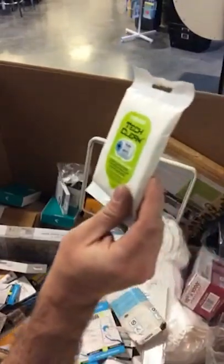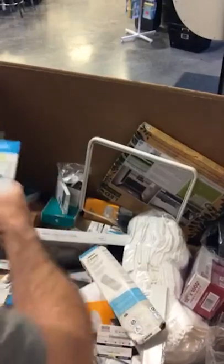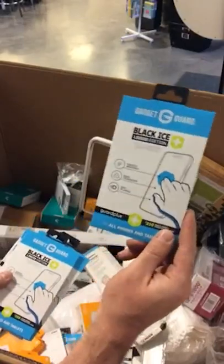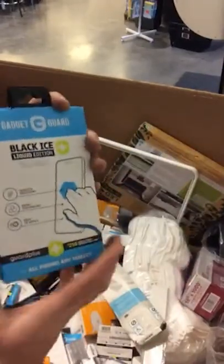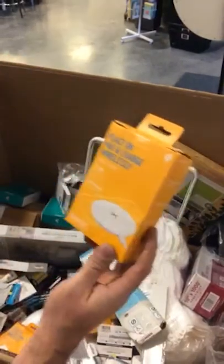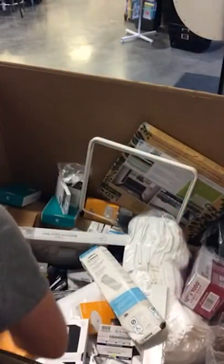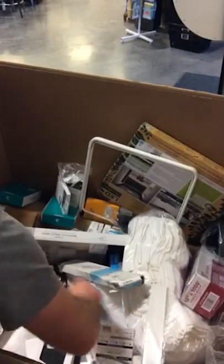Cleantech multi-purpose soapy wipes. Black Ice liquid edition gadget and screen guard — scratch resistant, easy to apply, all phones and tablets. So these are universal fit screen protectors. Wireless charge pads — I haven't had these in the shop yet and we've got a bunch of them.